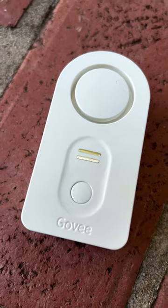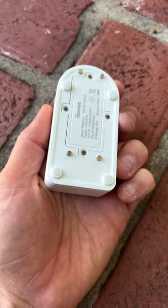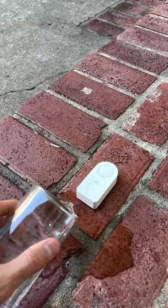So in order to prevent future disasters, we bought this five pack of water detectors on Amazon. They have sensors on both the top for drips and four of them on the bottom for if there's standing water.